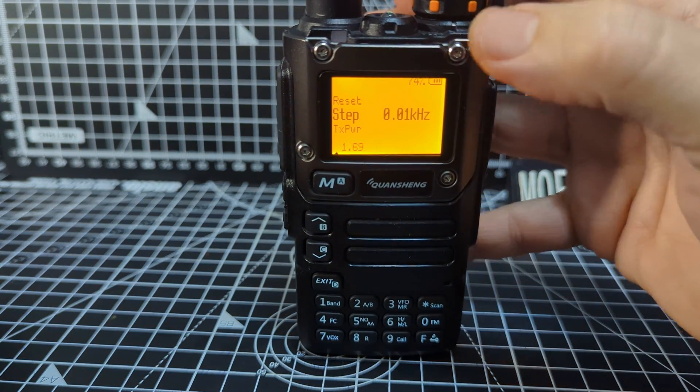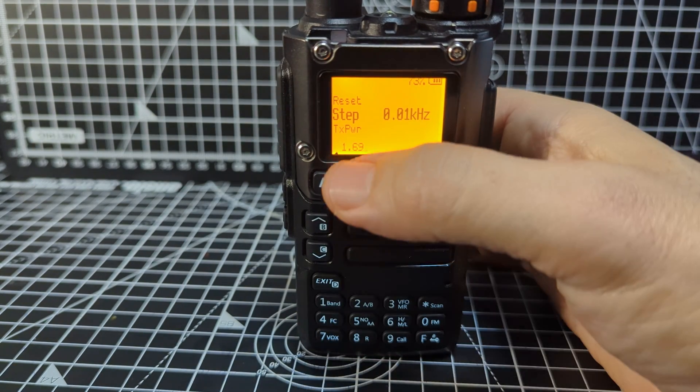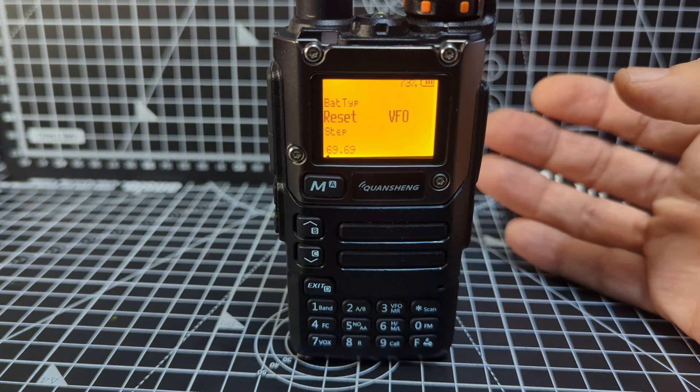Release the keys and it says 'welcome' — now you have the extra menu. Let's go down: number 1 to 6... now it says 1 to 69. We'll go backwards and start from 69, which says 'reset'.